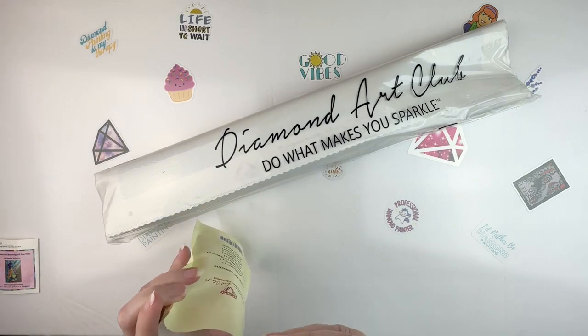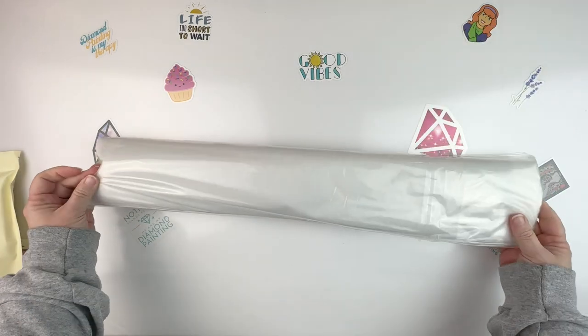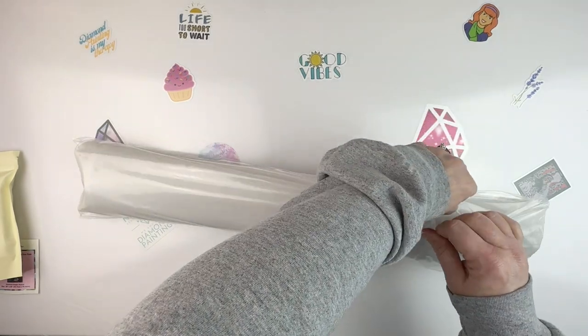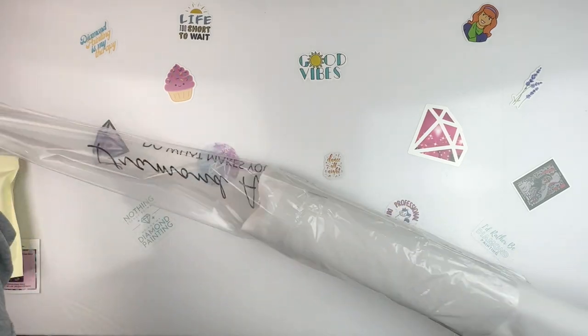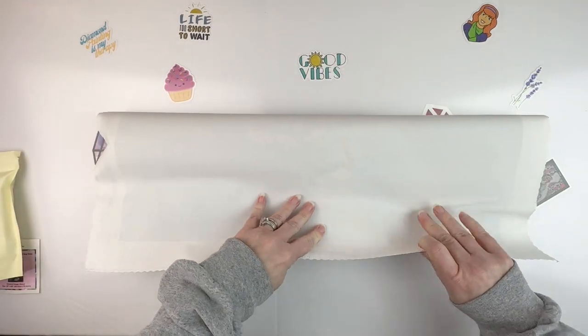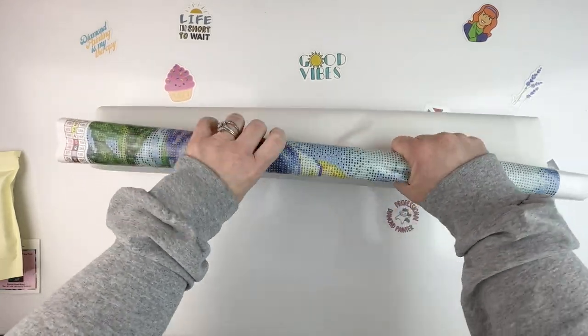That's what came in our tool kit. Let me put all this back in. Now let's get into the important part — the canvas and the drills. Let me just roll this so it can relax a little bit.